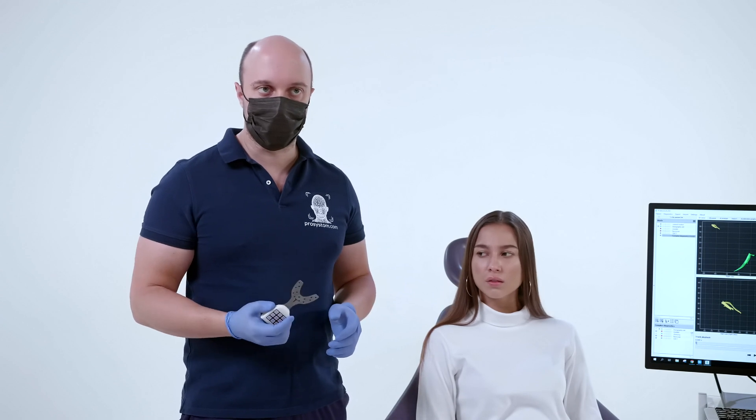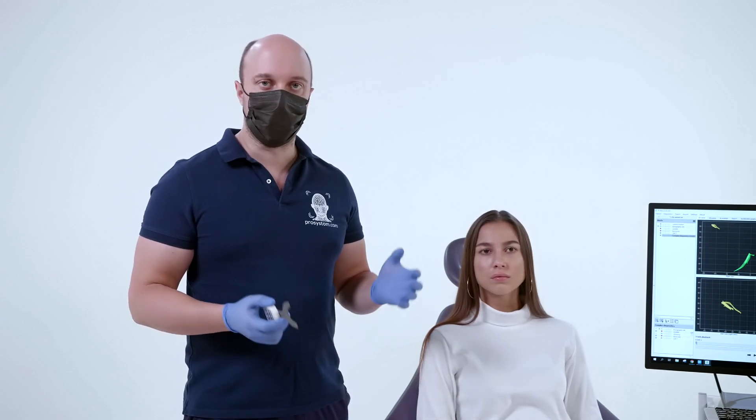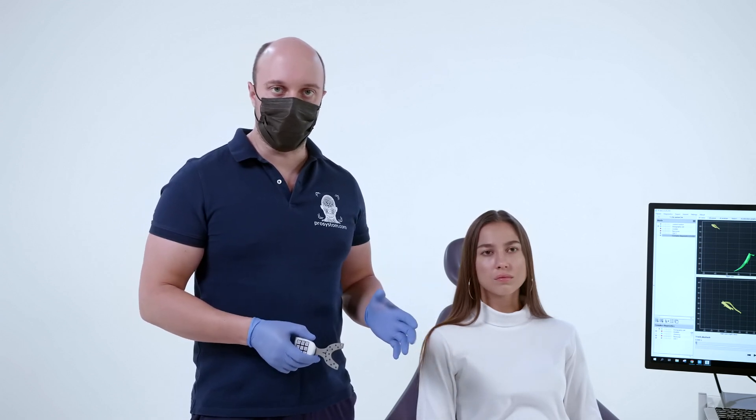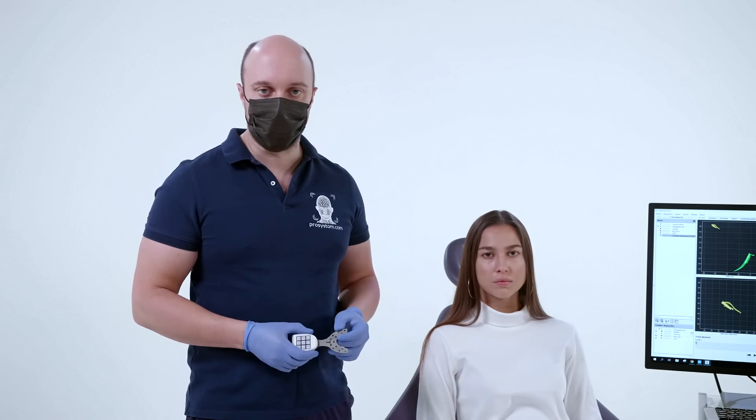The first stage during the registration of movements of the lower jaw — we use a digital arc. The digital arc is necessary in order to register data in the clinic and transfer them to the program and then to the laboratory.